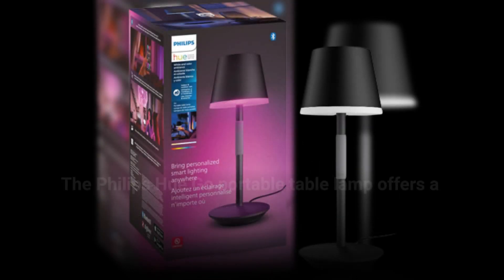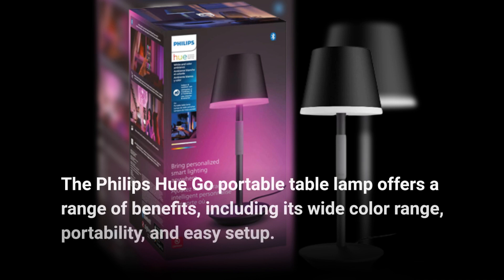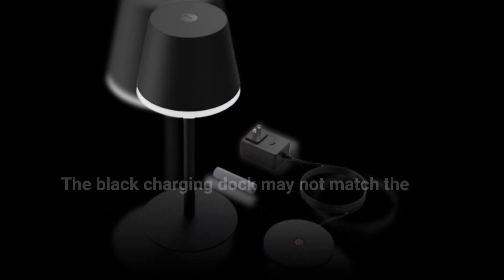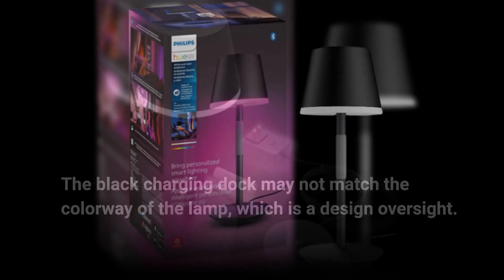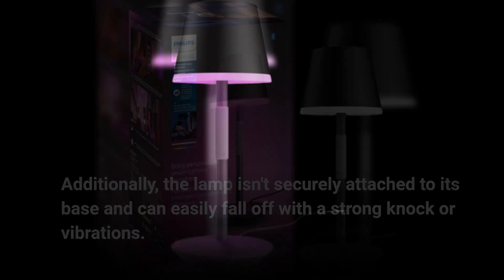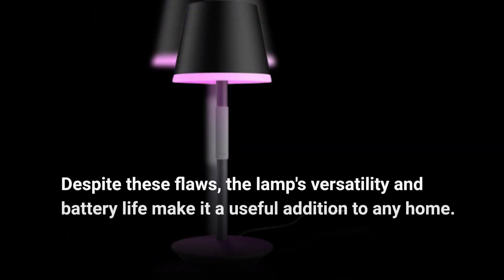The Philips Hue Go Portable Table Lamp offers a range of benefits, including its wide color range, portability, and easy setup. However, there are a few downsides worth mentioning. The black charging dock may not match the colorway of the lamp, which is a design oversight. Additionally, the lamp isn't securely attached to its base and can easily fall off with a strong knock or vibrations. Despite these flaws, the lamp's versatility and battery life make it a useful addition to any home.